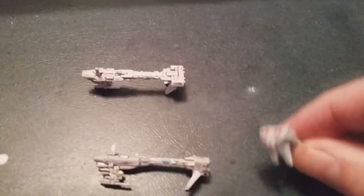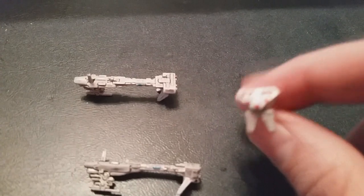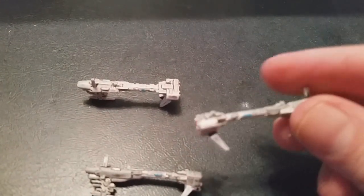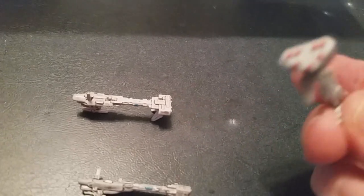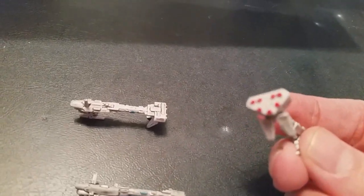For the Rebel side, these are Nebulon B Frigates — I believe they are medical frigates. Just a little bit of painting here: a little spot of blue and got the thrusters in the back painted red, darkened them up, and now ready to go.